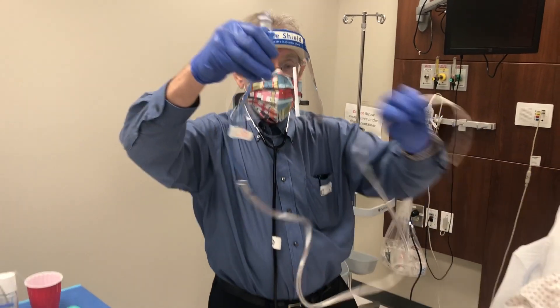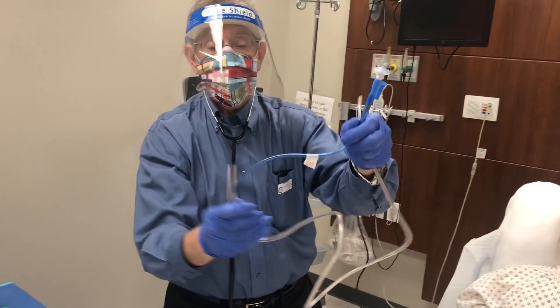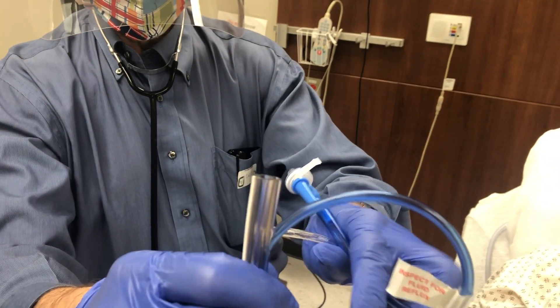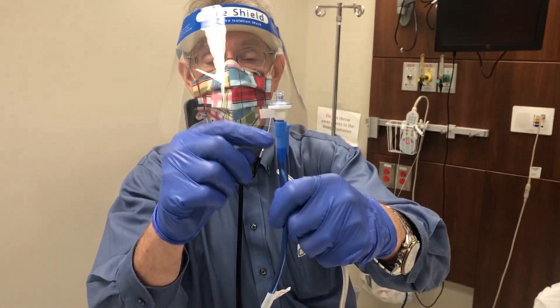This is called a Salem sump tube, and the Salem sump tube has two ports on it. This part of the tube goes to suctioning, and the other part of the tube that's blue is an air vent.